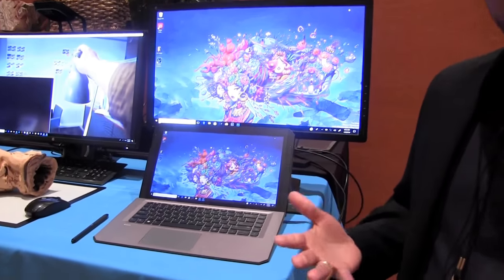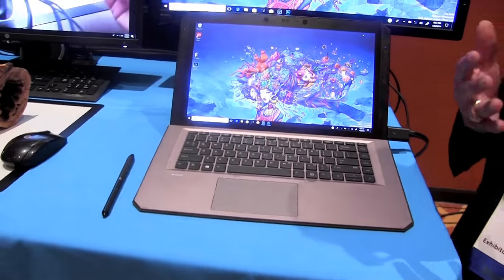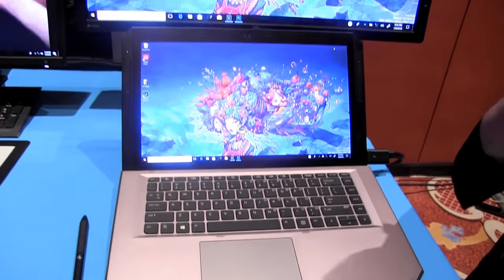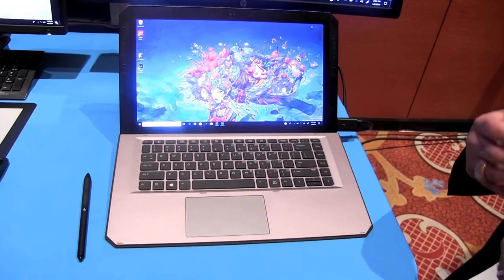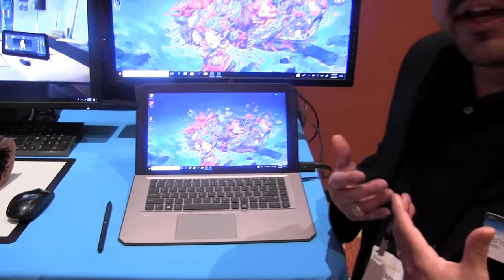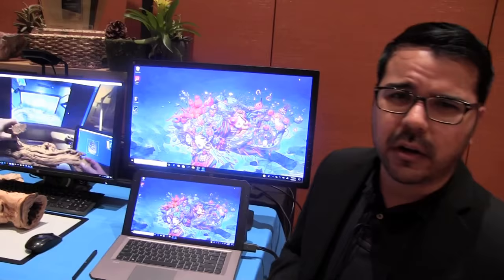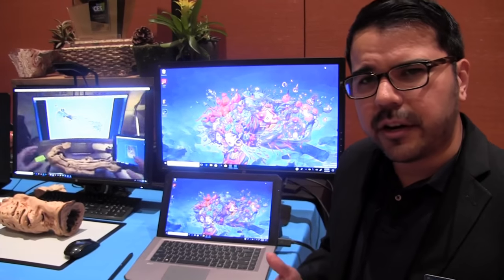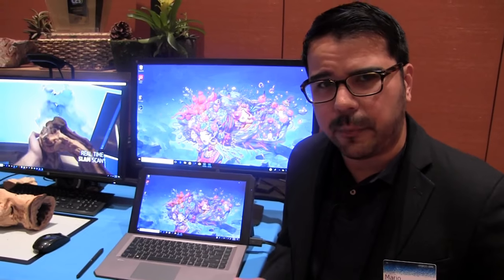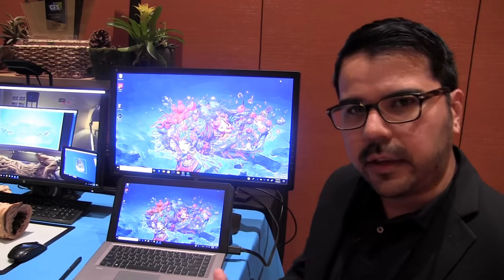The ZBook X2 is a new category for HP. It's the world's most powerful detachable PC. It's also the world's first detachable workstation, going after an underserved segment of customers — these are creatives: professional creatives, digital artists, photographers, designers, engineers. Today they're using inking devices that don't deliver the performance they need. The ZBook X2 consolidates workflows within the most powerful form factor that I'll walk you through here.